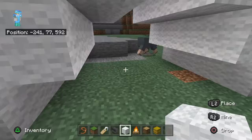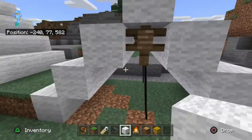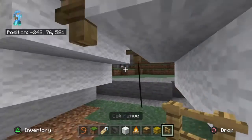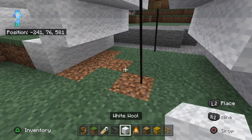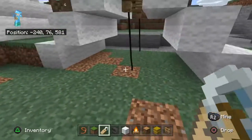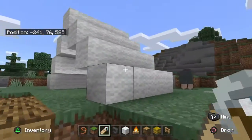So once you've got your tent ready, what you're going to do is you want to come up here. What you'll need for this bit is a fence post, a lead, two sheep, and a name tag. The name tag — whatever it's called. You also need an anvil to do the name tag thing. And a whole lot of wool.